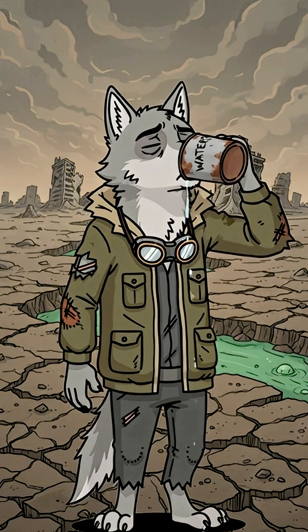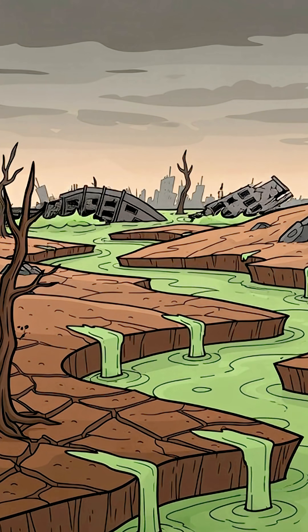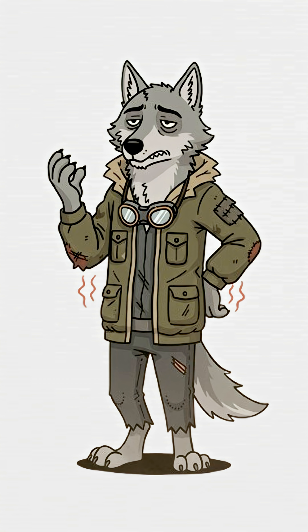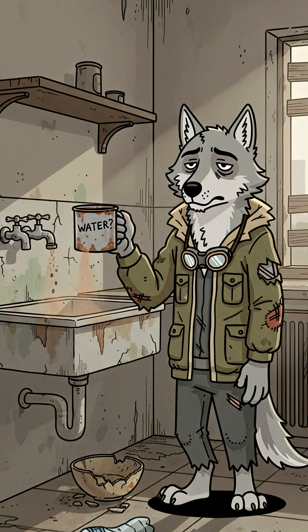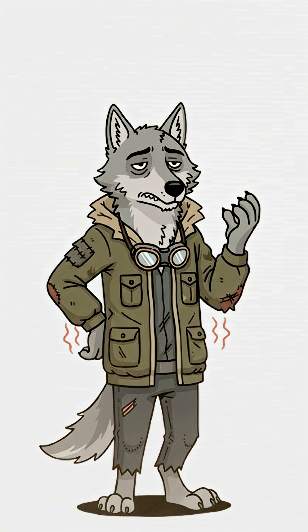How to make drinkable water when the world's ended, the rivers are sludge, and your kidneys are sending distress signals. The taps are dry, the bottled water's long gone, and that puddle outside glows faintly at night. You're dehydrated, desperate, and one sip away from internal doom.